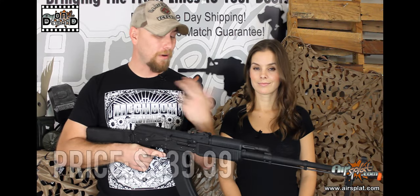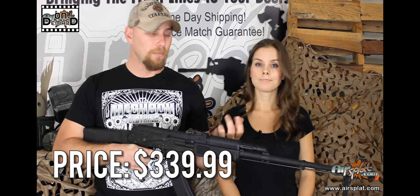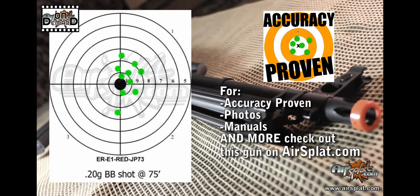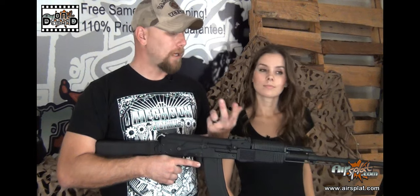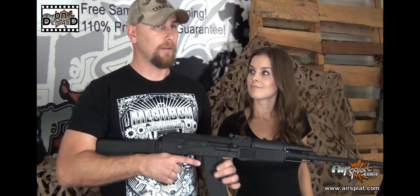Getting into the value — I believe the overall value of this gun is great. It's a little bit on the high end of price, but with everything you get: the two magazines, the actual gun itself, and the battery and charger, it's really an amazing value. I would probably recommend this more for veteran players just because of the weight and size, and for playing the support role. But anyone that buys it will be able to use it very well and they're going to get their money's worth.